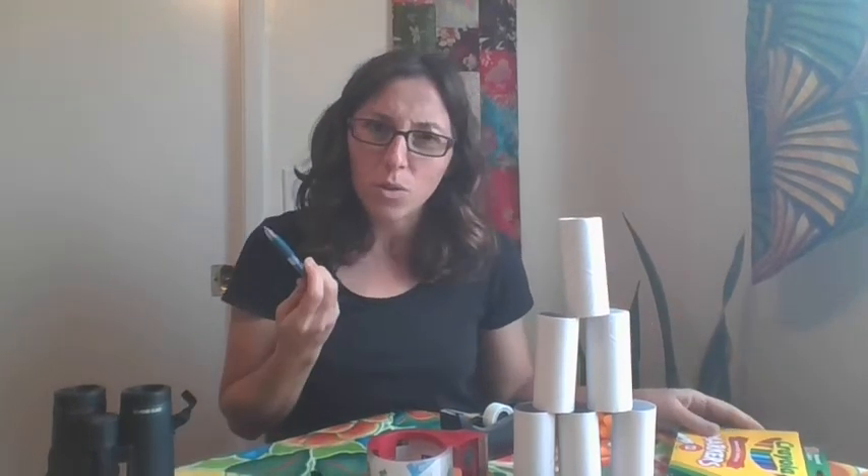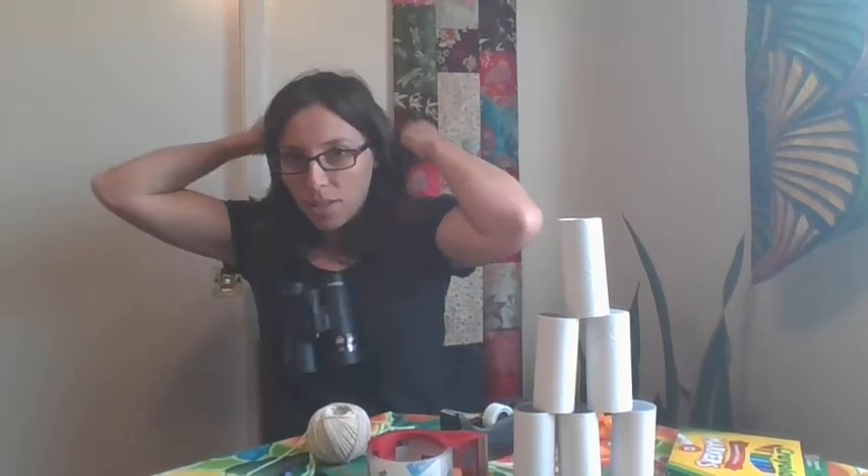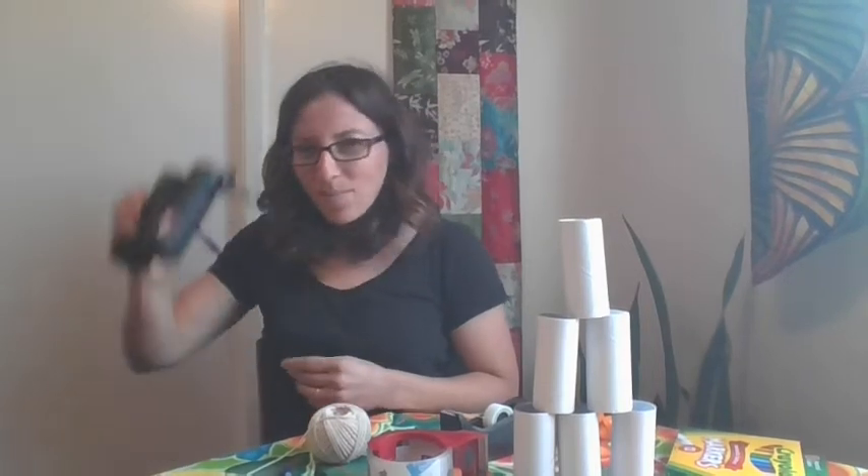These binoculars are so special because they make your imagination stronger. They're not going to make it so you can see things far away, but they're going to make it so your imagination gets even stronger than it already is, because I know a lot of you already have strong imaginations. What we're going to need are some toilet paper rolls, some tape — I have two kinds of tape — something to draw with like a Sharpie or markers. A regular pen or pencil will work too. I also have some string to make a cord so that my binoculars can stay around my neck. But if you don't have string, it's really not too big a deal as long as you hold onto your binoculars.